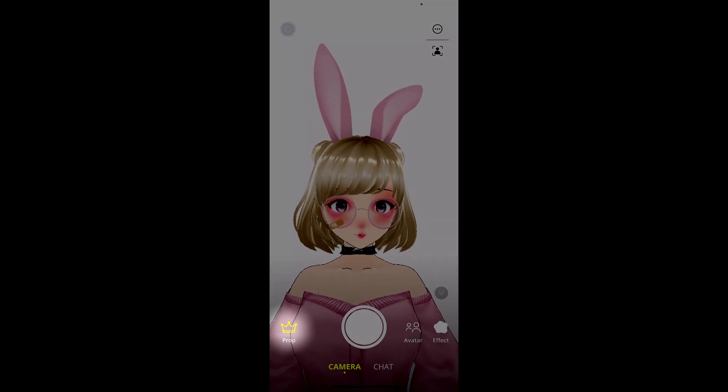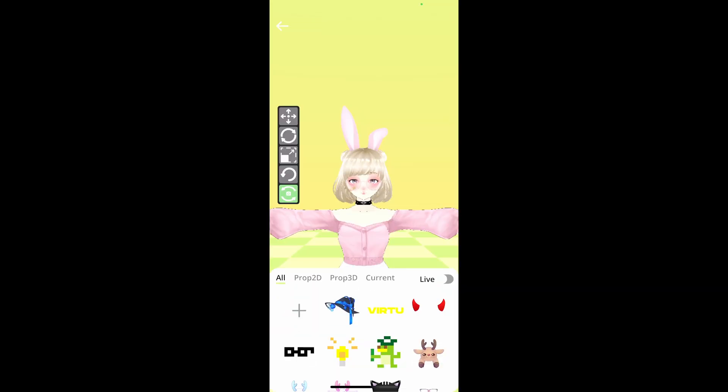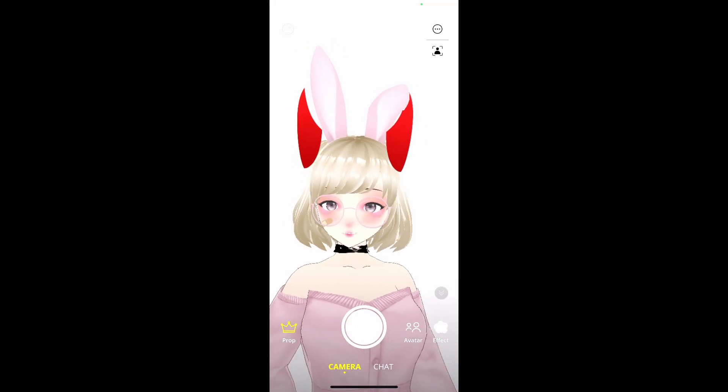Now let's check out some props. On the bottom left-hand side, we're going to see that there is a crown. Select the crown, and you're going to see that we have a whole bunch of different options. We have 2D props and 3D props that we can choose from and put onto our avatar. We also have the ability to upload custom props. We're going to click on the horns — as you can see, we can adjust the size and the location of the prop. We can click Back and see that it is applied to our actual avatar.